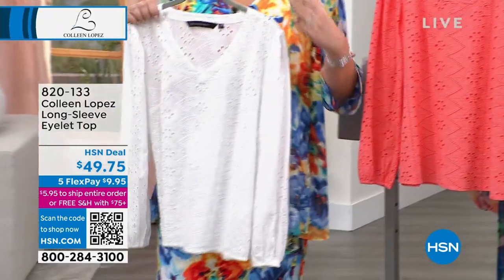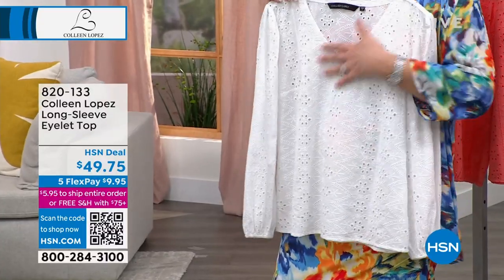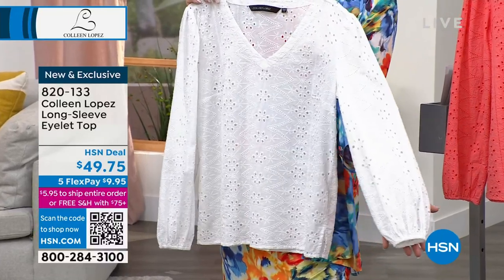I was talking about how much I love eyelet, and I think a lot of you do. There's almost a vintage, retro feel to eyelet — you don't see as much of it. I love that it's definitely having a moment in fashion, but to me, it never goes out of fashion.